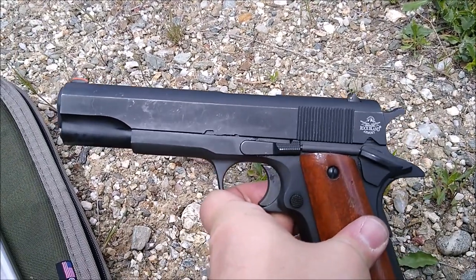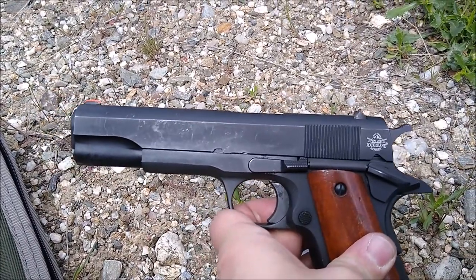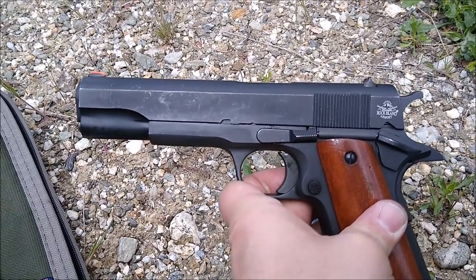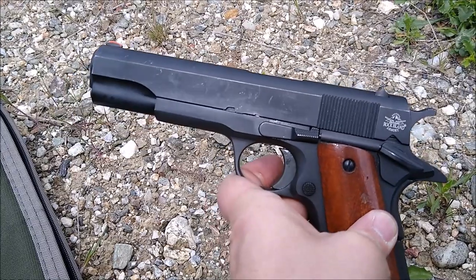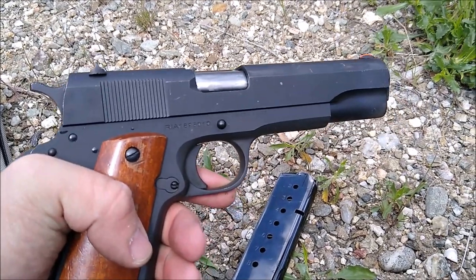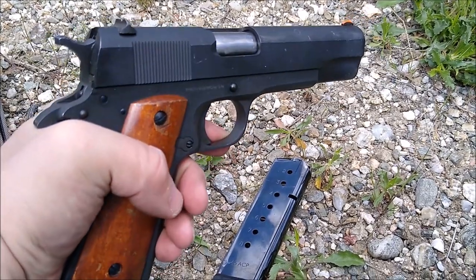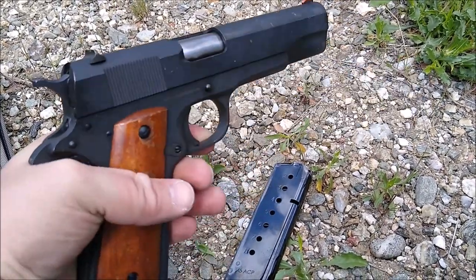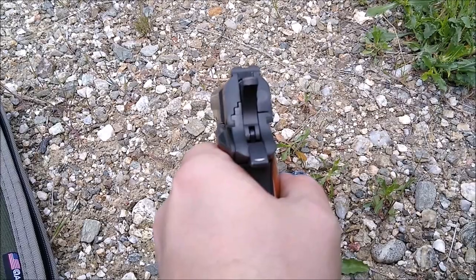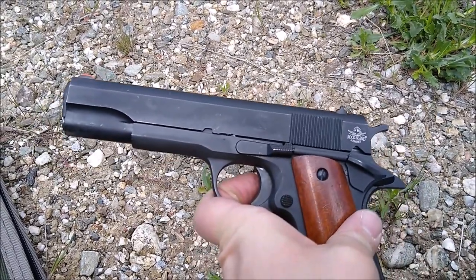My price point on this was around $300, on sale through a wholesaler, so I got a really great deal. For my skill set — middle-aged guy, bad reflexes, bad eyes — it shoots okay. I'm sure somebody with better skills can shoot it a lot better than I can. I think anybody getting into 1911s, especially if they don't want to pay a lot of money, would be very happy with this. This is a great model for somebody interested in old war-style handguns who wants to add to their collection without breaking the bank.